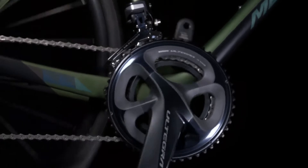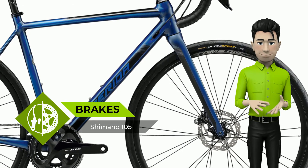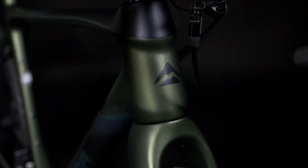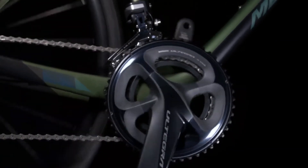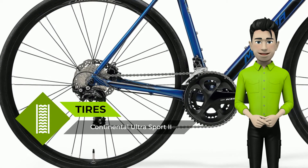Carbon Fork: all Mission CX models feature a full carbon tapered fork with a 12mm bolt-through axle. The bolt-through improves stiffness for the axle, whilst the tapered carbon steerer increases vertical stiffness, providing very precise steering and enhanced confidence in corners.